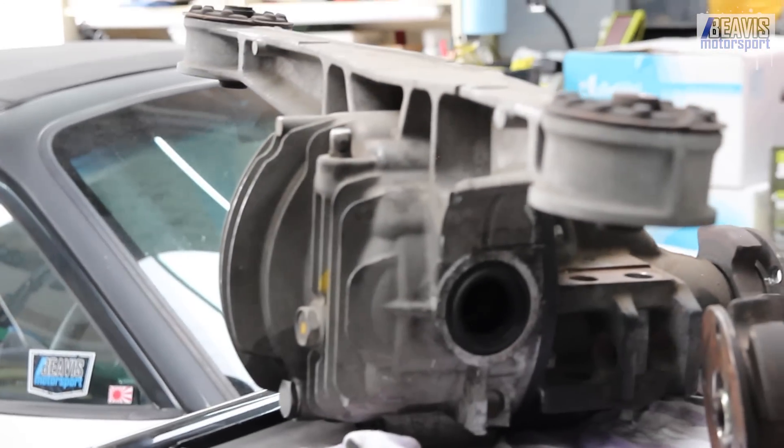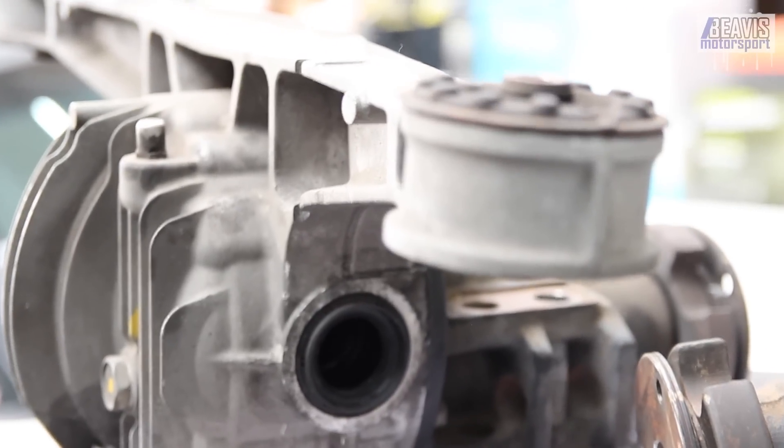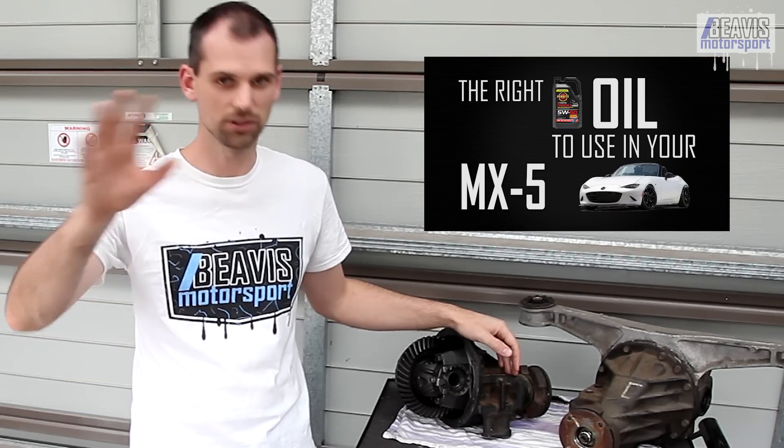Keep in mind that if you're considering changing your final drive ratio, you will affect the speedometer and may want to change the speedo sensor in your gearbox to compensate. And if you're curious about what oil you should be running in your differential or any other components of your MX-5, be sure to check out my video guide to oils for the MX-5. That pretty much covers everything about diffs for the NA and NB MX-5 Miata — I've left out some of the finer details but you can check out the link in the description below for more in-depth explanations.